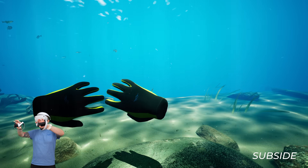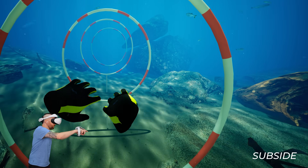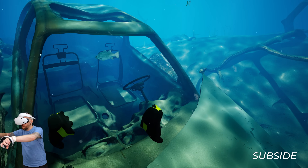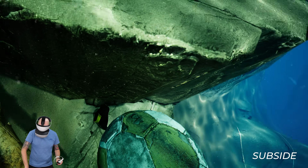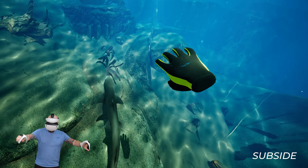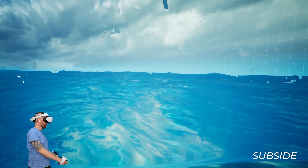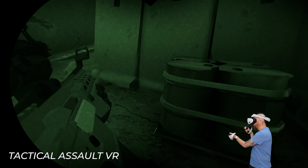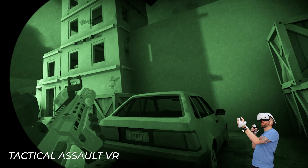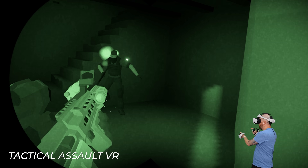Another thing to bear in mind is that eye tracking isn't supported on PC — well, not officially. It might come later as a mod from the community for use in social VR games like VRChat, and possibly to take advantage of dynamic foveated rendering, but we'll have to wait and see. This game is Subside — it's coming soon to Steam but there's a free demo available right now. I'd highly recommend it with the PSVR2 as the water, reflections and wildlife look absolutely stunning in this headset. It's beautiful and very chill to play. Another benefit of the PSVR2 is that it has OLED displays, unlike the Quest 3 which uses LCD. In dark games like night vision missions in Tactical Assault VR, the black levels are really deep, whereas the Quest can look grey and washed out in comparison.